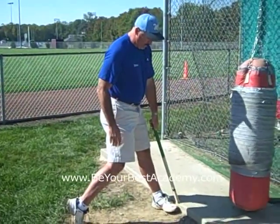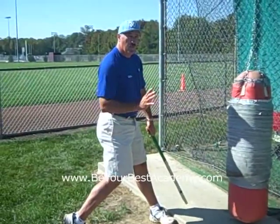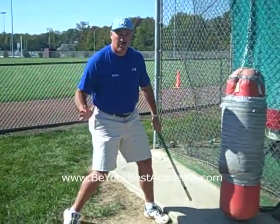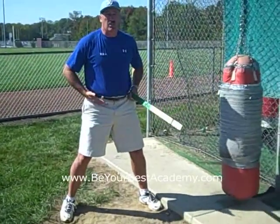We like our foot to be slightly closed and up against this sidewalk to feel hitting against a firm, braced front side, where the back knee drives down and forward, allowing the hips to really rotate, which really is your motor, your engine.